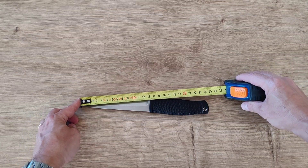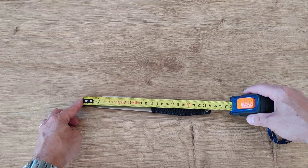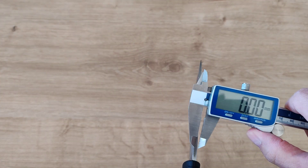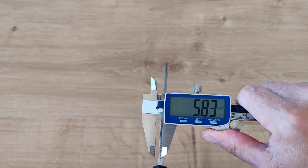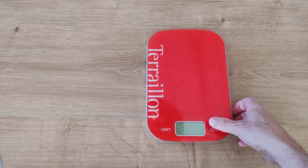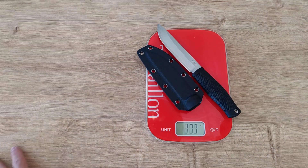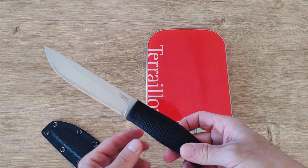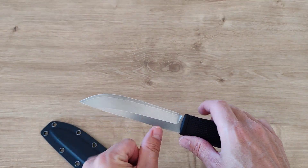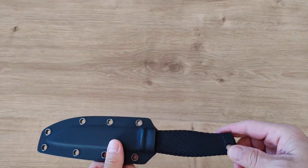Specs: 12.5 centimeters cutting edge, 13 centimeters to the guard, 24.2 centimeters overall length, 4 millimeters thickness. Weight is 169 grams, and with the sheath 214 grams. It's still a substantial blade. I like that they have a smaller handle with a pretty decent blade — with this kind of blade you can do plenty of stuff.